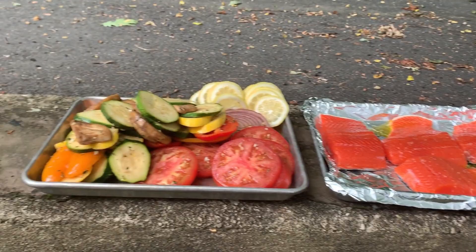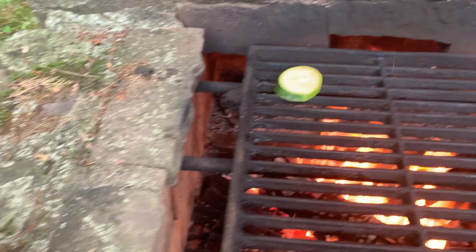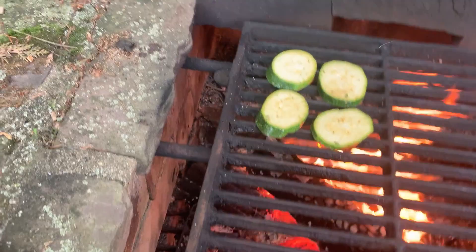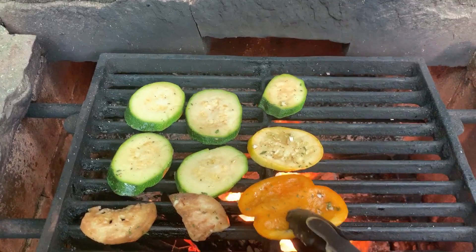Okay, so first we're gonna cook off the vegetables, that way we get them all nice and charred. It's okay because we want them to kind of be a little cool by the time we eat them — it's gonna be more like a vegetable salad as opposed to just grilled and hot vegetables.